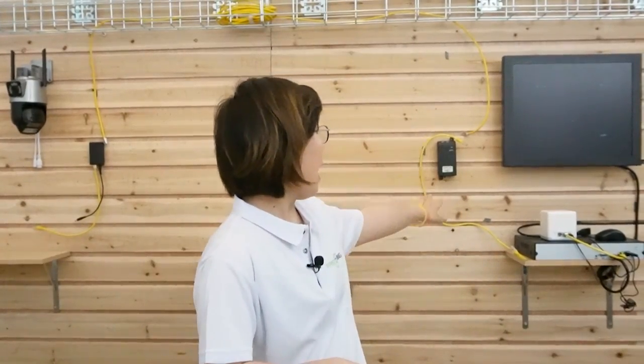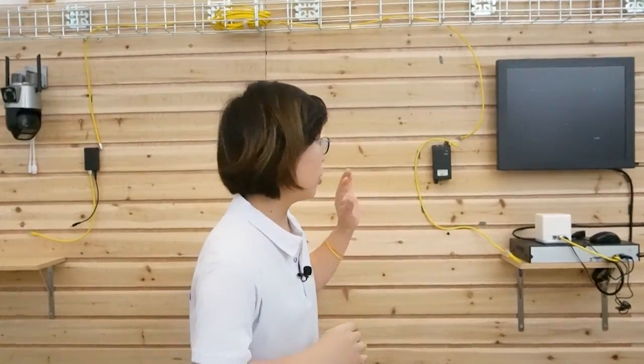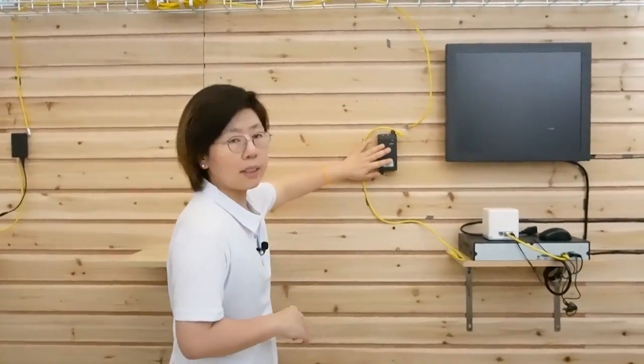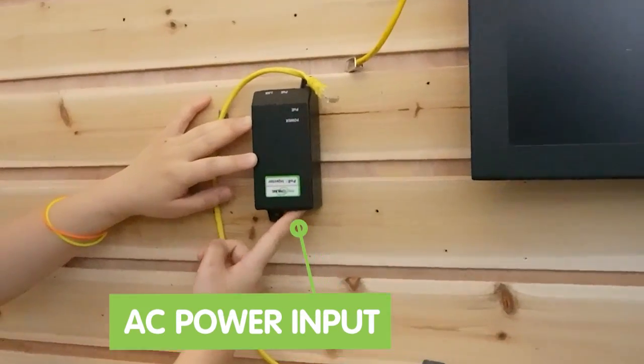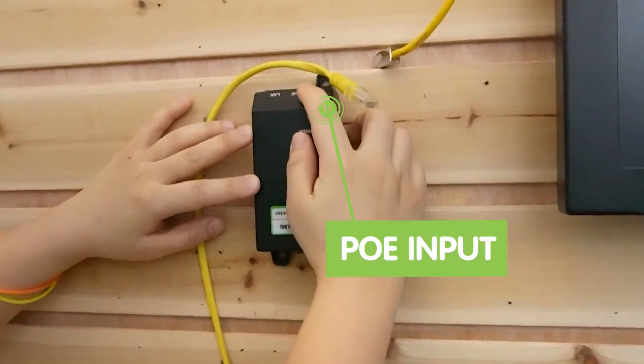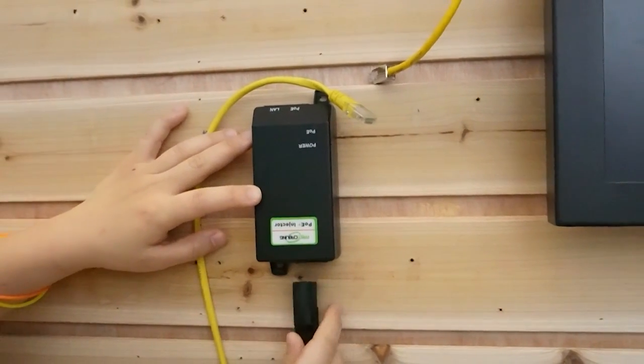Now we are going to do the second method, which is using standard PoE. We have the PoE injector on one side and the PoE splitter on the other side, and we are going to connect everything together. This is our PoE injector — it has an AC power port, a PoE port, and a LAN port. Let's power up our PoE injector.